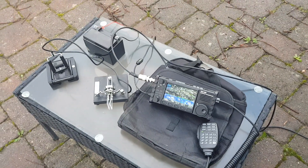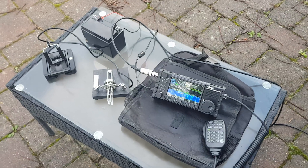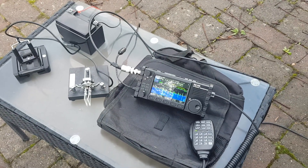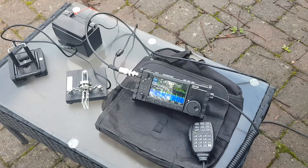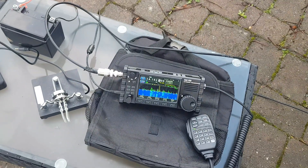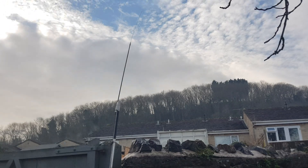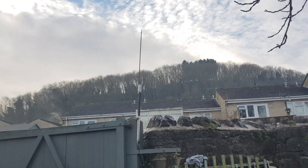M0FXB here - welcome to my portable setup. We've got the Xiegu X6100, my little Bencher CW paddle, and an external 12-volt motorcycle battery. We're going to see if we can get a couple of QRP contacts. I'll just show you the antenna - we're on a 40-metre whip, so it's literally just a coax cable straight to the radio at the moment, no earthing at all.